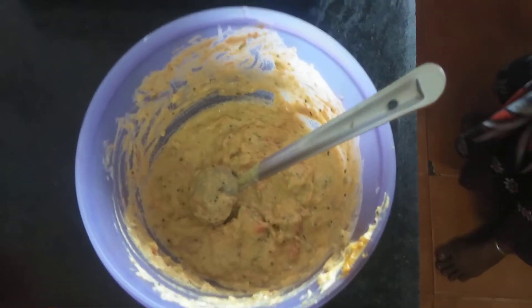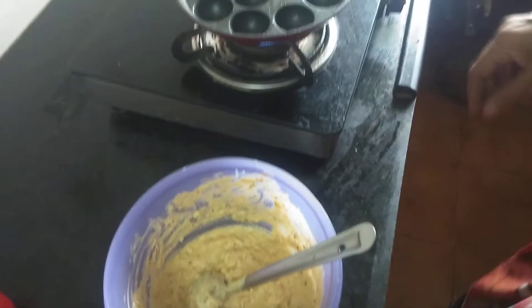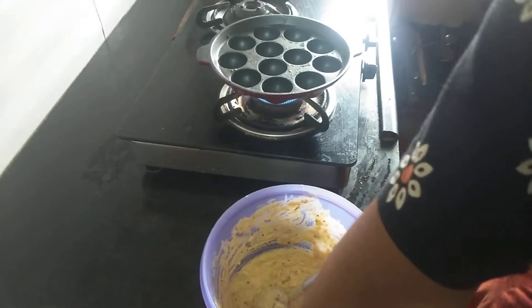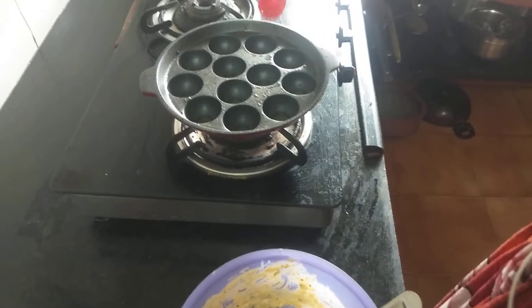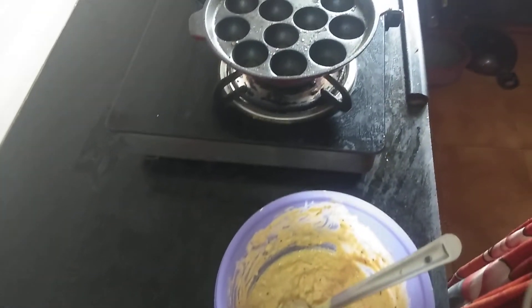First, let's put the vegetables in the bowl and mix it well. Let's put a little bit in the pan.